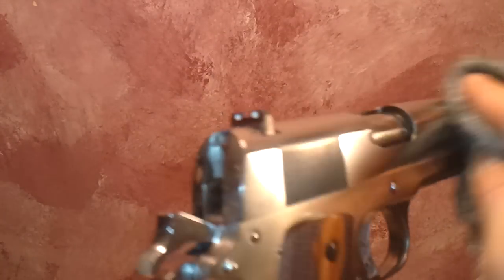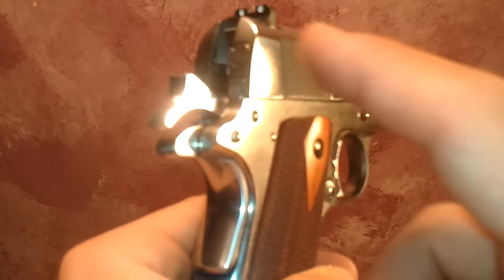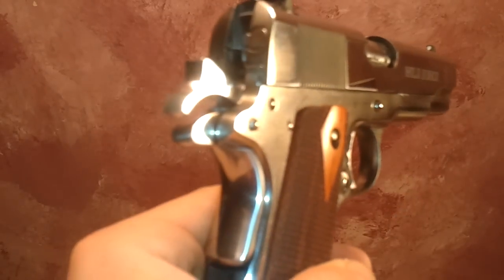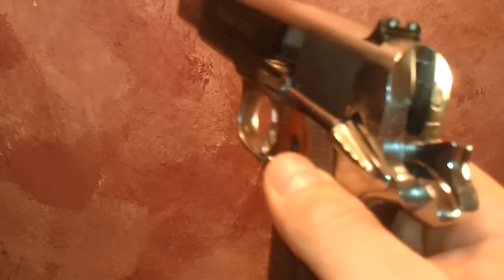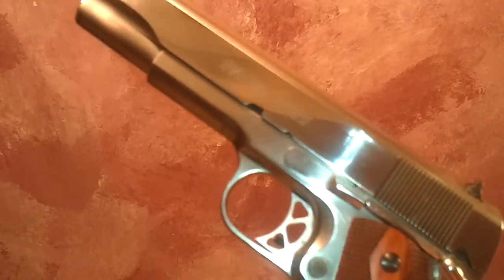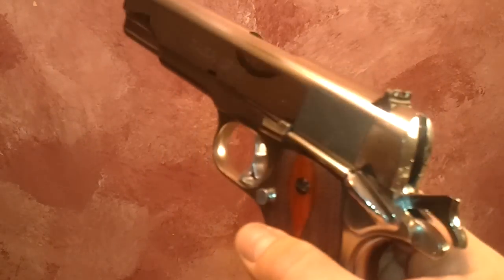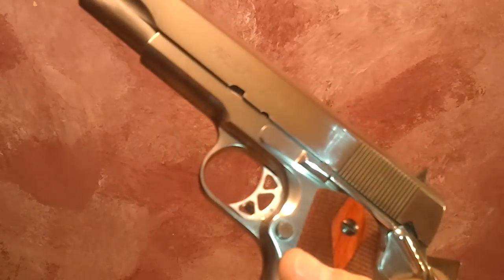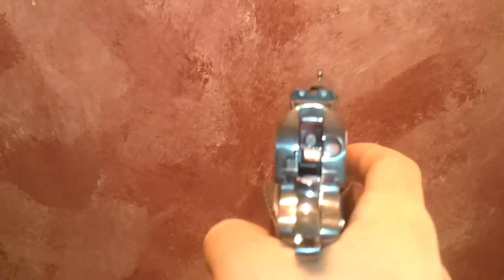You do have to be able to completely disassemble the gun — including the hammer, sear, and all the internal components. You've got to make sure everything is cleaned out properly after polishing. That involves breaking the pistol down 100%. If you're not totally comfortable with that, I wouldn't necessarily recommend doing it, but for those who are comfortable, go for it.